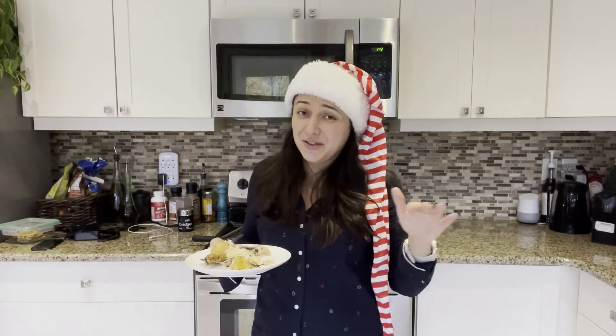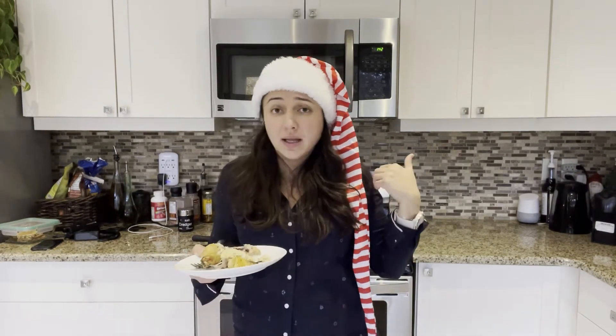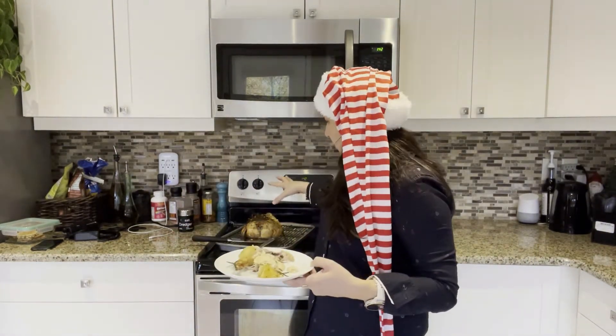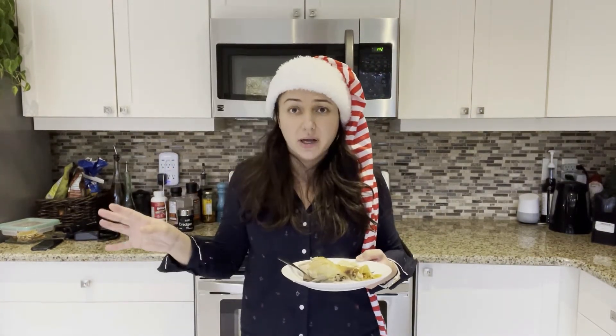The third disclaimer is that because I didn't add any vegetables or anything liquid-ish, I added a couple of cups of water at the bottom of the tray to stop the skin from burning. Okay, disclaimers done — now can I eat?